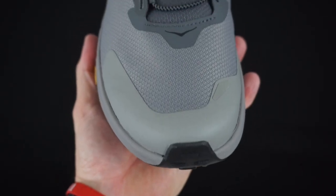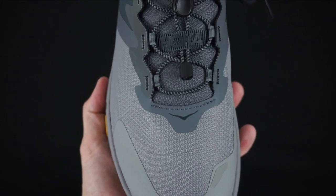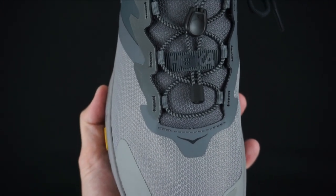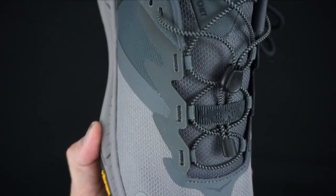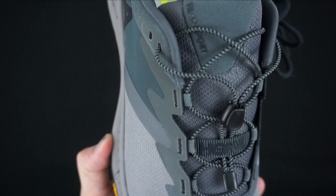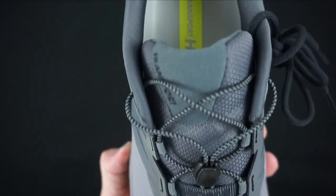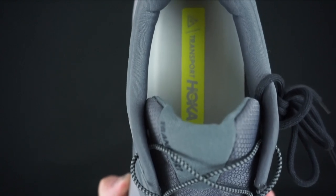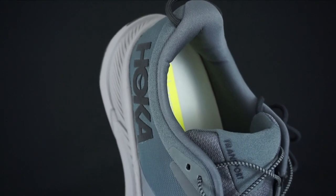The toe box has a little more reinforced area for high-wear zones, so there's more durable material there so it won't tear. The lighter gray tone all the way up to the dark gray looks really good. You have the Hoka logo on the heel on the lateral side, and then a cool little design on the inside of the heel area.